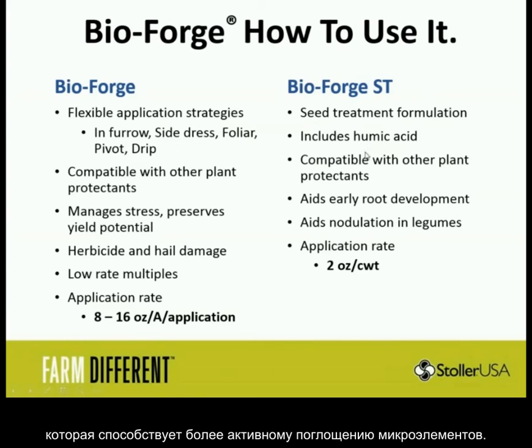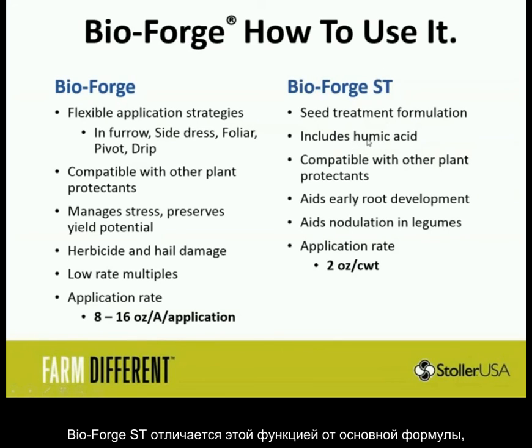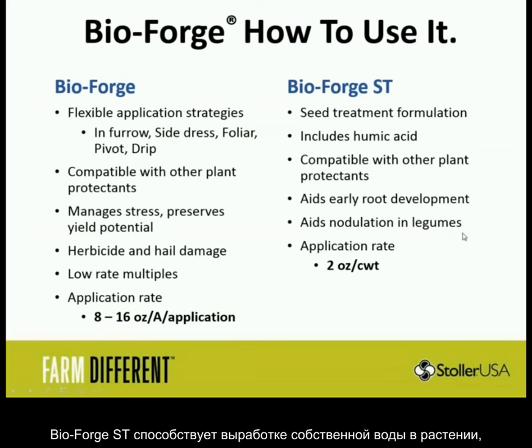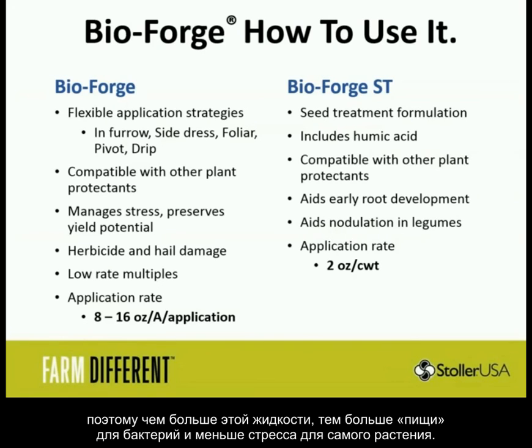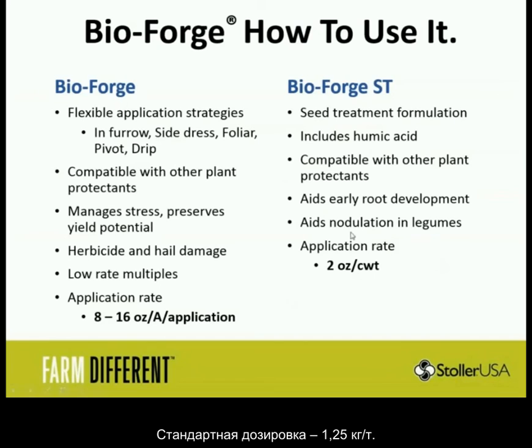BioForge ST also includes humic acid, which really aids in micronutrient uptake. Humic is a liquid carbon that helps dissolve metals and nutrients in the field and get them into the plant. ST is different because it aids micronutrient uptake and is stronger so you don't need as much. It is compatible with other plant protectants like Acceleron, and it's going to noticeably aid root development and nodulation. BioForge increases root exudates — the secretions that come out of roots — and those secretions are actually the food of the nodules. So it stops the stress from the bacteria biting the plant and increases the food the plant feeds the bacteria, getting a lot more nitrogen out of those nodules. That's formulated for 2 ounces per hundredweight.